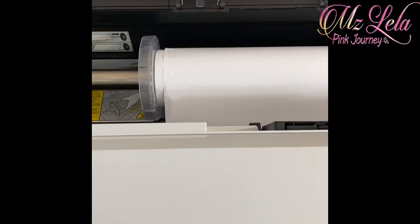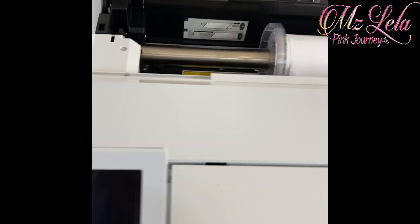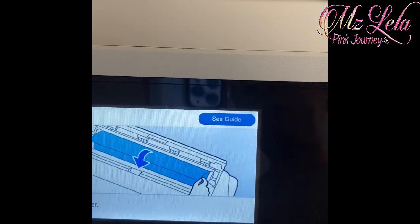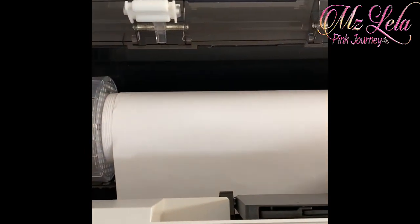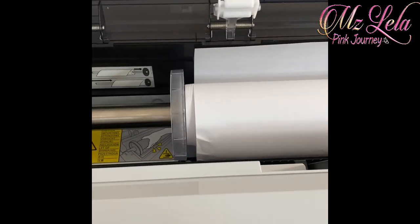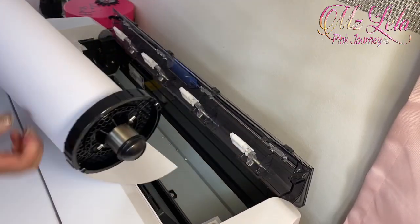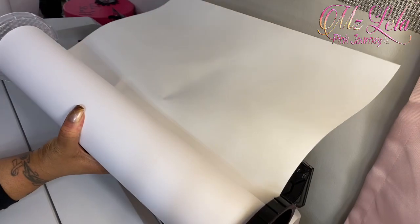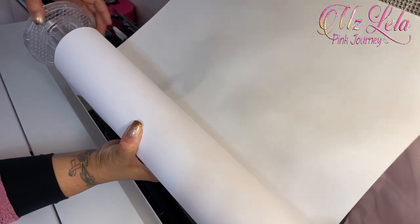I wanted to show you what the screen shows when you are ready to change the roll. When you're going to remove the roll, you can check the screen. Let me hit cancel — it said ejecting paper. It was really quick, but it said ejecting paper and then that makes it where you just roll it really easily and it rolls off. It releases the paper so you don't have to have any pressure when you're ready to release the roll. Release the paper, then you lift it up and you'll see these two sides to it — this side is the one you actually remove, and you just roll it out like that.